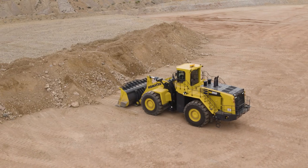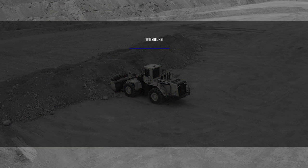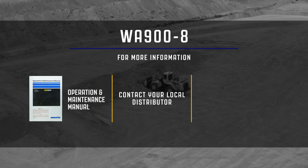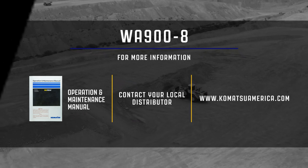This concludes the monitor display video for the Komatsu WA900-8 wheel loader. For more information, please reference the operation and maintenance manual, or contact your local distributor. You may also visit us at www.komatsuamerica.com. Thank you for choosing Komatsu products.